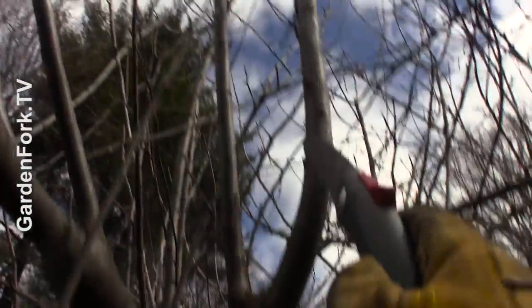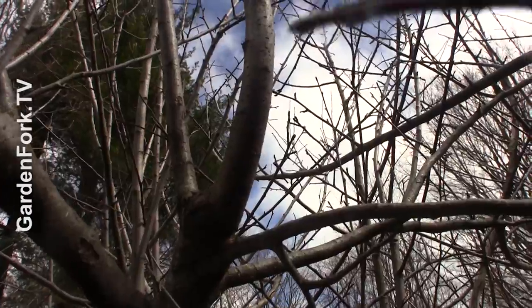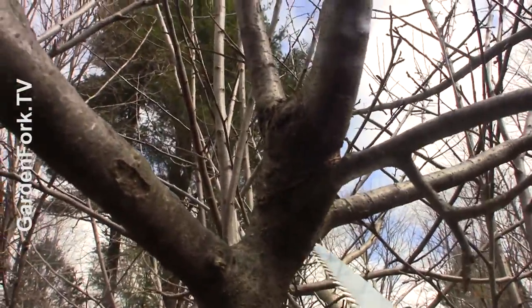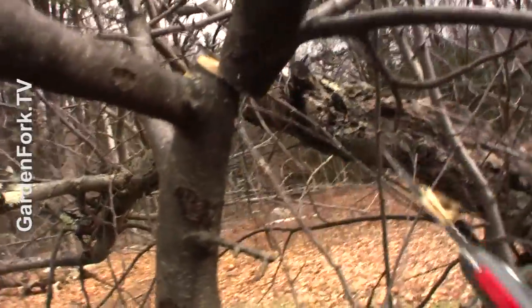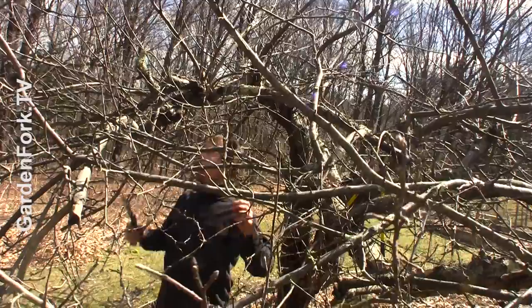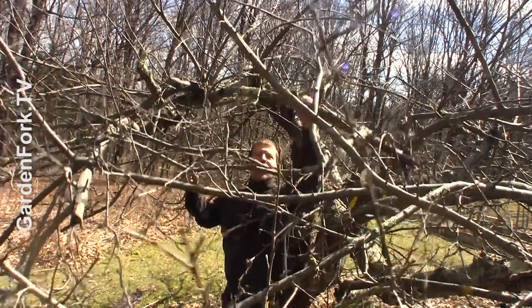This goes all the way up — that needs to come out. This is coming in. That's going up. We should take this whole thing out here. Sometimes you have to be kind of brutal and take out a big limb like this one here.